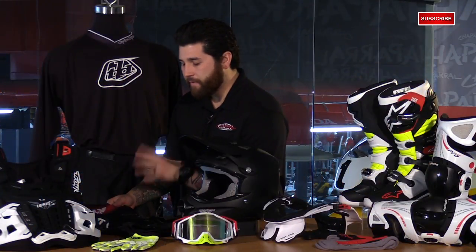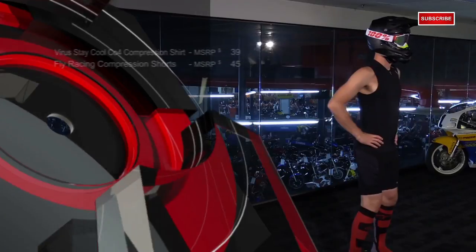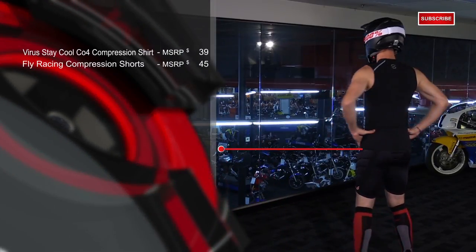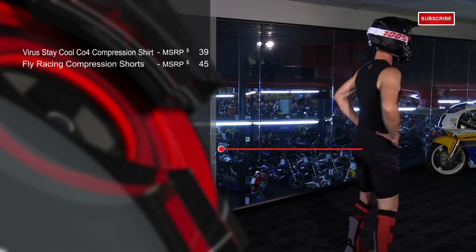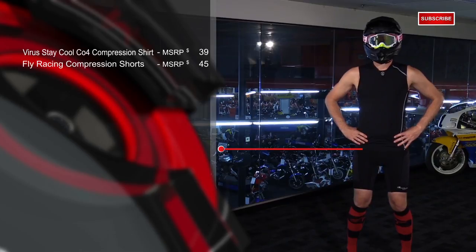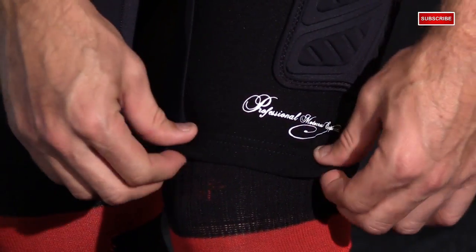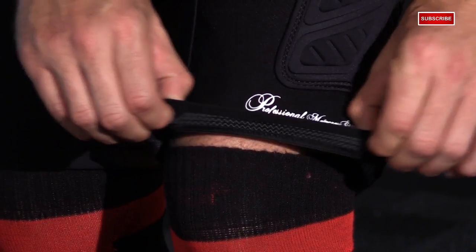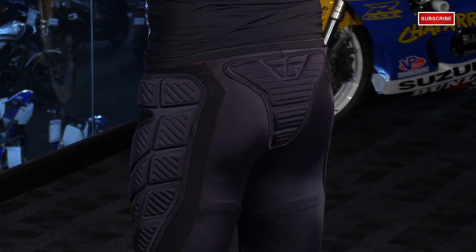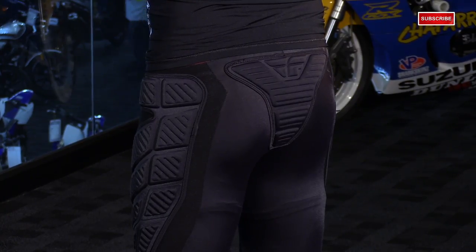Making our way down, we have the Fly Compression Shorts. They have similar features to the Virus shirt. They're designed to keep the body temperature down, the compression helps to reduce fatigue, and you've got four-way stretch throughout for unlimited range of movement. What I like about these in particular is that you've got mesh panels sewn right in for excellent airflow. At the bottoms, you have elastic bands and silicone print on the inside to help them stay put on your leg, and these shorts also have sewn-in foam pads to help out with some protection.